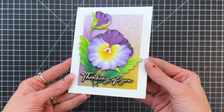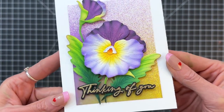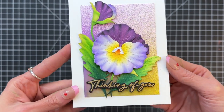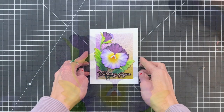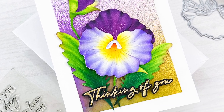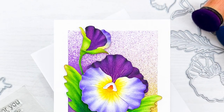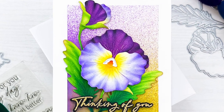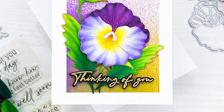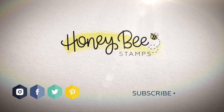I'll hold the camera here so you can get a good look at all the details on this really fun card. I just love how these pansies turned out — I love the soft ripple look over the petal and leaves. And the contrast I think between those soft gradations and that splatter background is really fun as well. I hope you guys enjoyed today's card and video. If any questions about the products I use please check out the links below in the description. Thank you so much for watching and I hope you have a wonderful day.